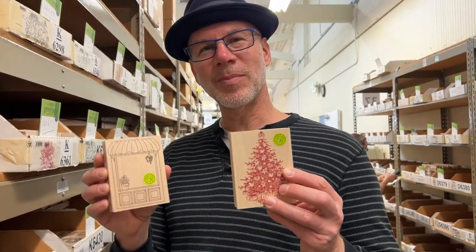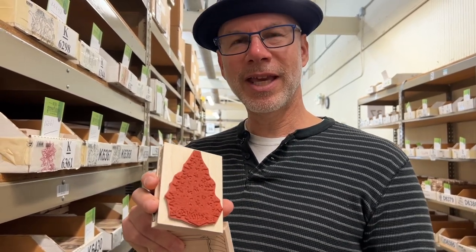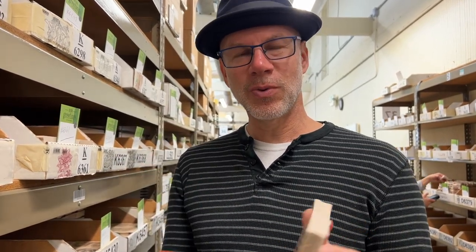Now we have our finished stamps with a beautiful label — UV protected for long-lasting stamping — elegantly cut rubber, all ready to be sold in a store near you and for you to pick up and stamp to your heart's delight.